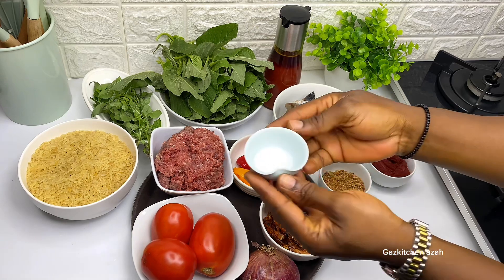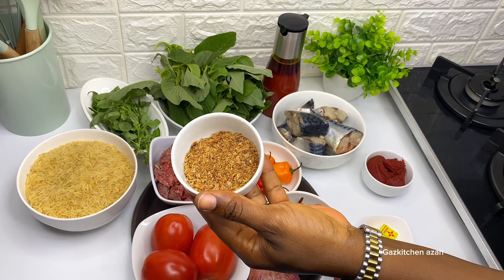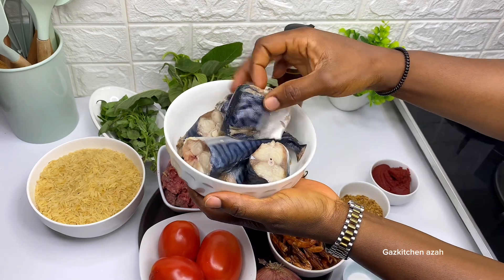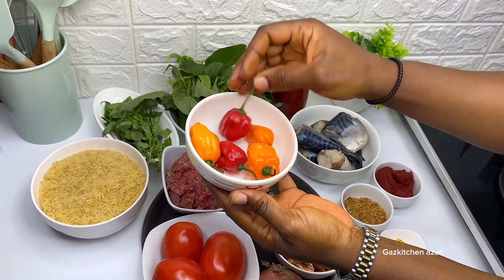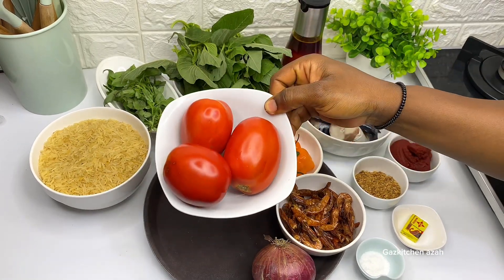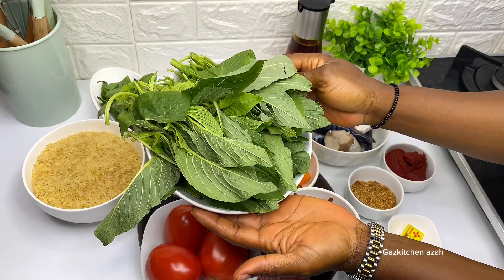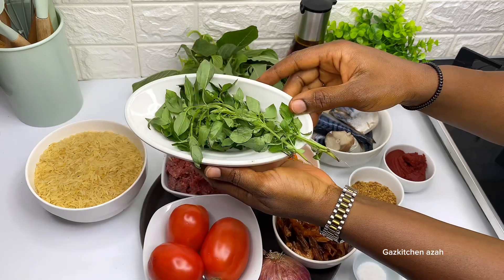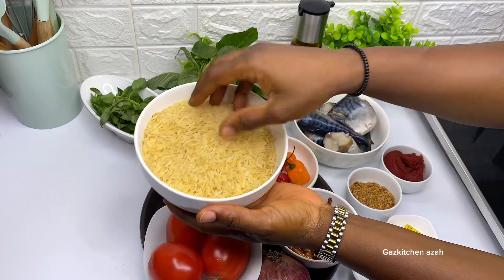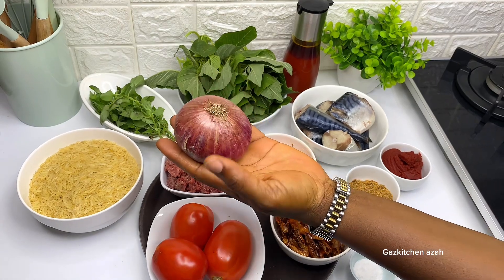When I cook this rice, I use salt to taste, seasoning cube, tomato paste, crayfish powder, dried prawns, and mackerel fish locally called titus or scudia. I also use habanero pepper, mince meat, fresh tomatoes, red palm oil, green leaf also known as green amaranth, curry leaf also known as basil, basmati long grain rice, and onions — because I love onions in my food.